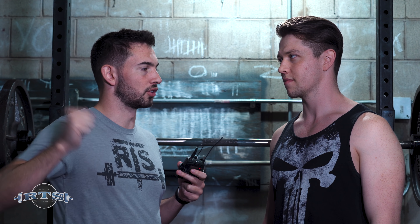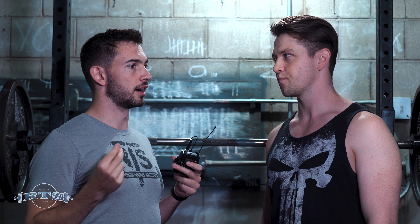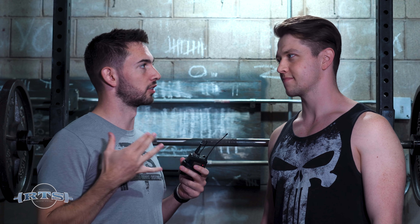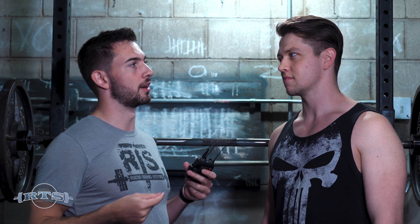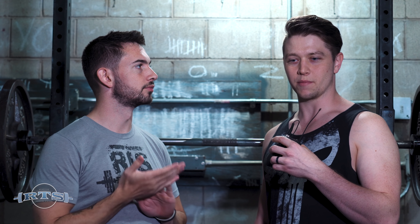Yesterday we were talking together about how when we work with lifters, we see that they use their elbows a lot. You were talking about a way that you use to help them find a better shelf and to create more stability, and I was hoping you could describe that before we show what it looks like. Yeah, absolutely.